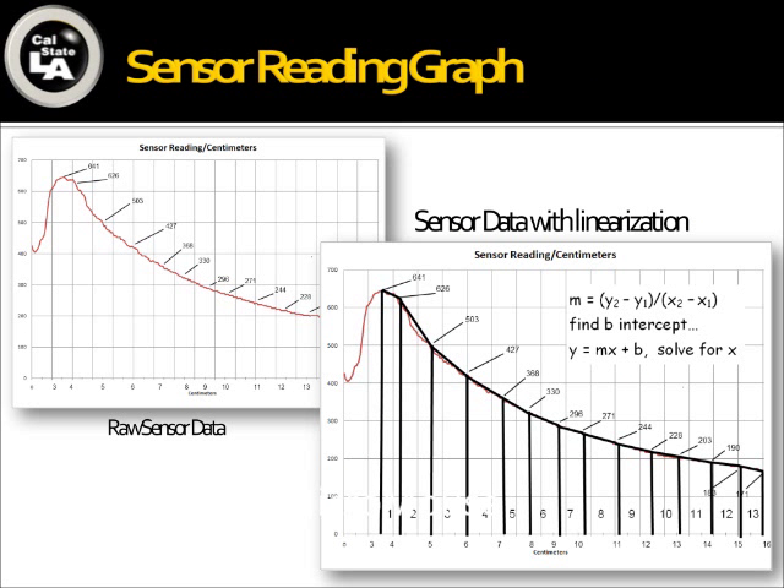Before I could do any math, algorithms, or fancy programming, I had to deal with the raw data from the sensors. On the left-hand side you can see a graph of the raw data coming from the sensors — it doesn't reflect a common math function. So I had to linearize the data, which means I broke up the graph into different segments and attributed an equation of a line to each segment so that I could extract centimeters from the data. This way, if I multiply or divide anything, it corresponds to normal math.